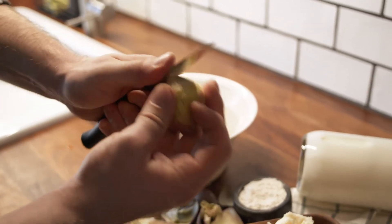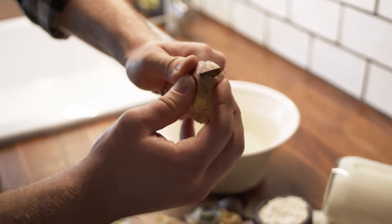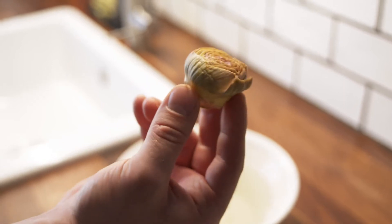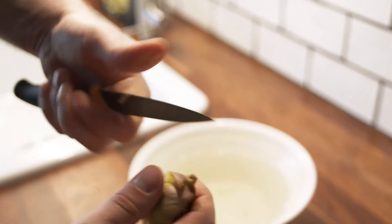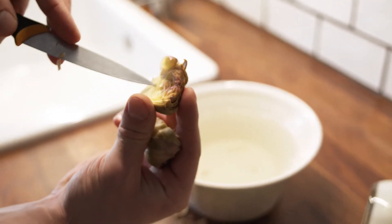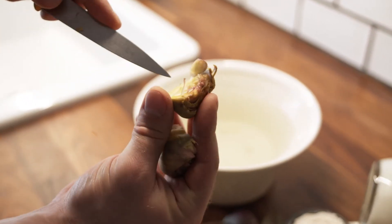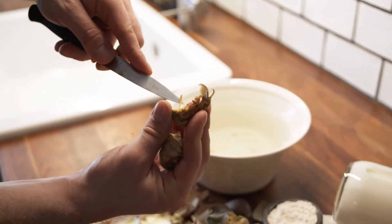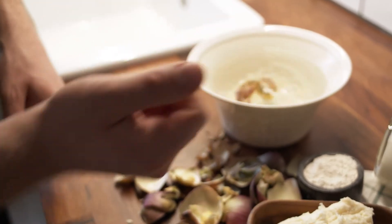I take away that and then, really importantly, I take away this part on the top. Now this is the heart of the artichoke. You cut it in the middle like that and then inside you need to check if there is some — in Italy we call it la barbetta — it's like a little beard. I take it away and then you put it in the water with lemon.